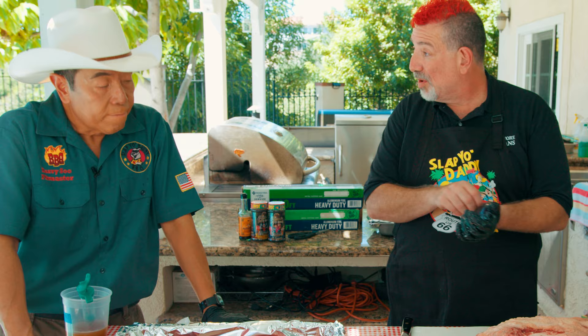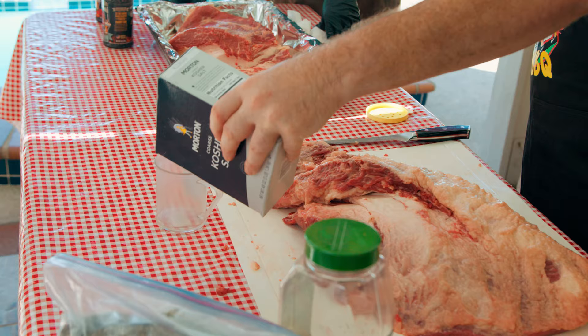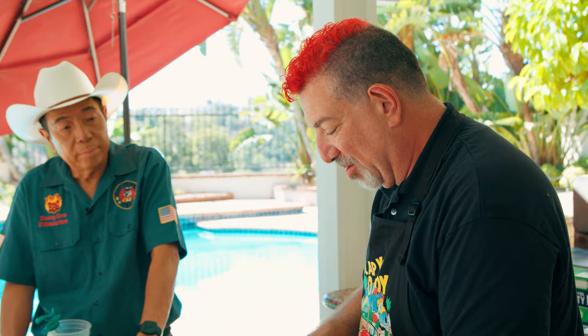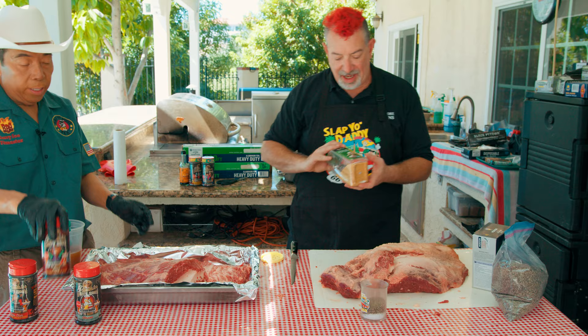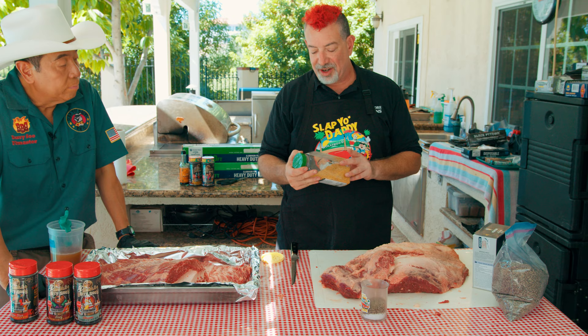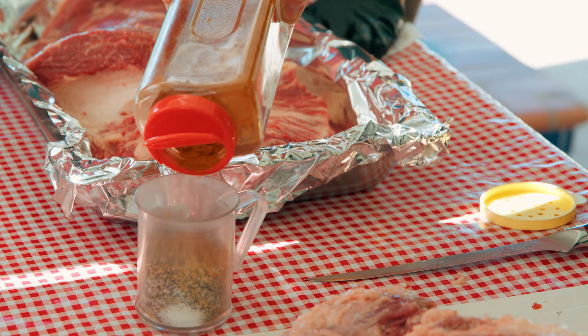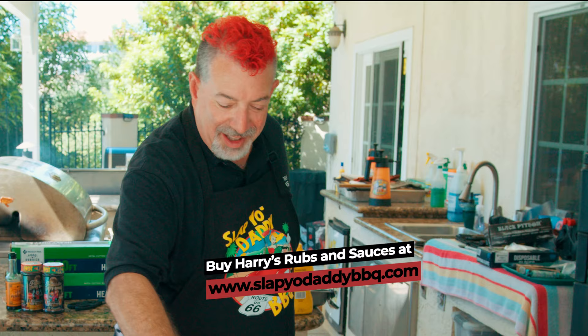For my rub, I do a traditional SPG — salt, pepper, garlic. I use two parts Morton's kosher salt and 16-mesh black pepper, though Harry prefers 12-mesh because it more closely matches the Morton's granule size. People dream about vacations in Hawaii; Harry goes to bed dreaming about the mesh size of his pepper. I use granulated garlic, but this is California style — garlic with parsley — so one part of that. And if you want to amp it up, do SPGC — the C stands for cayenne. Harry would also add a little shiitake mushroom powder.